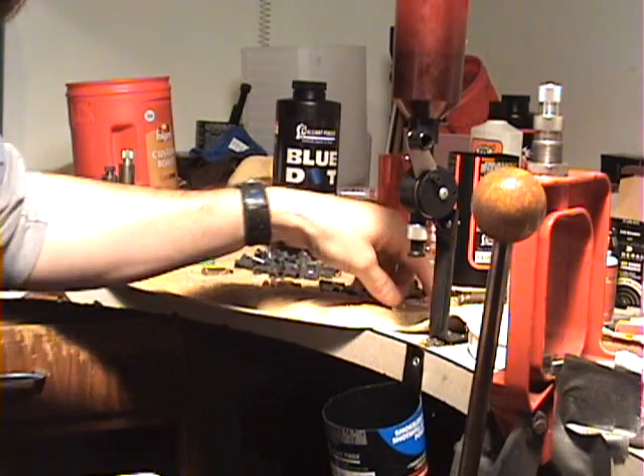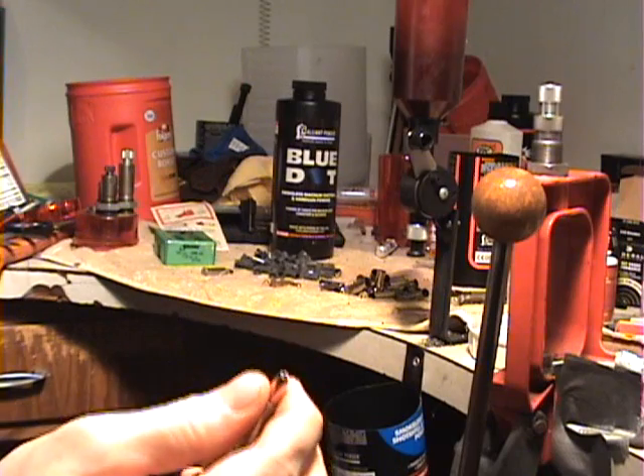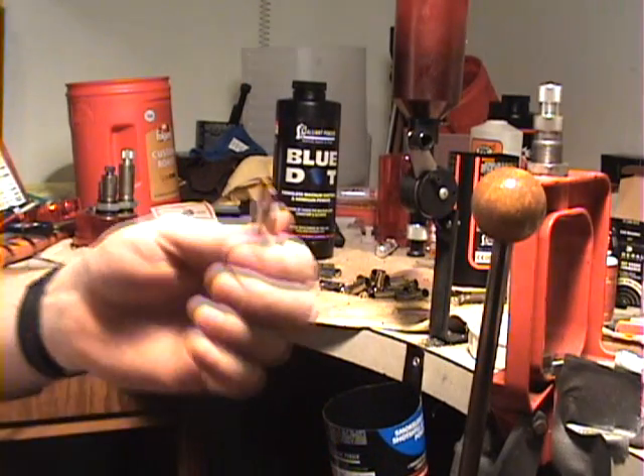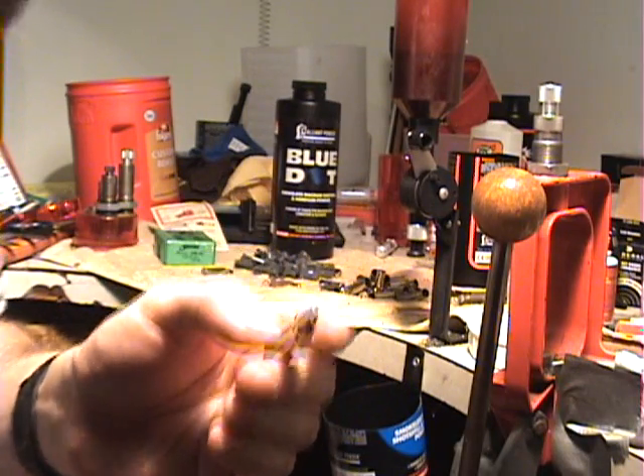If you use it in a Mare's Leg or comparable gun, you have to single load. This is a pointed spitzer bullet in a magazine tube — it will set the primer off in front of it.